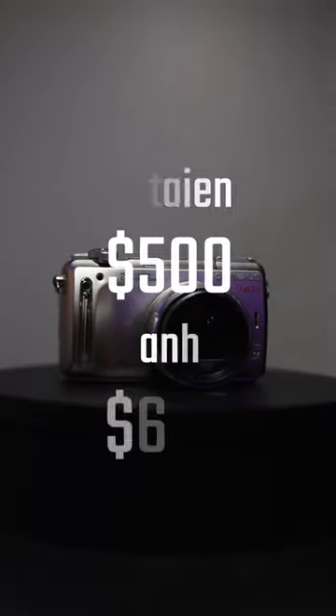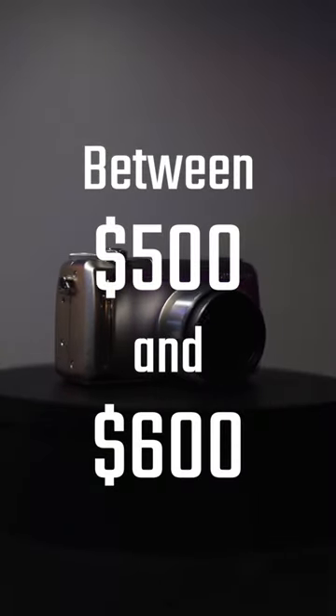With all those impressive features, when this camera came out 18 years ago it cost between $500 and $600, and now I think I picked this up for around $10 at my local thrift store.